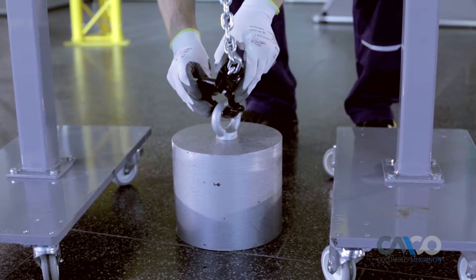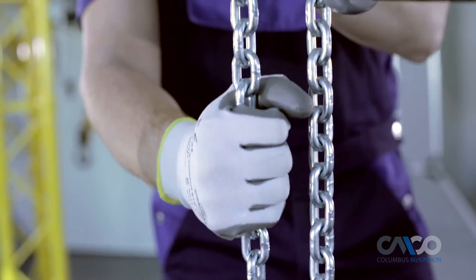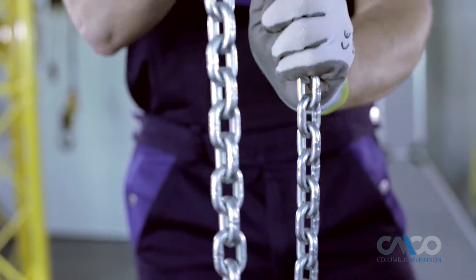With the hoist in free chaining mode and the load removed, the chain can be pulled through the hoist in either direction by hand for quick attachment to the load. The handle type N-stop will not enter the lift wheel and jam the hoist.